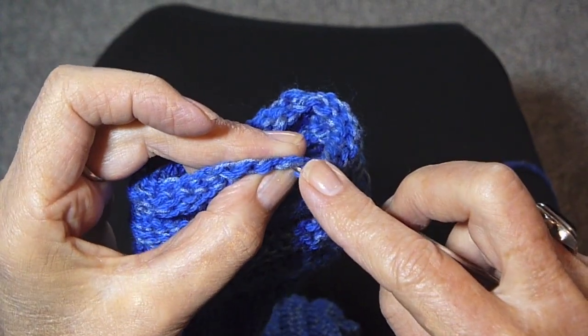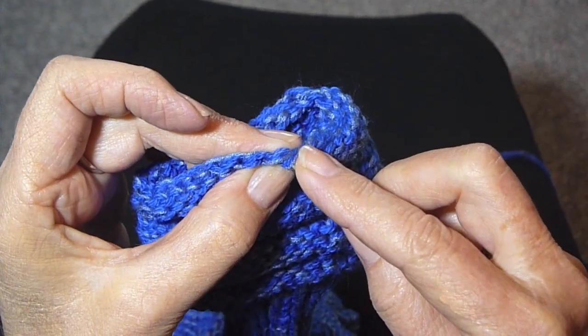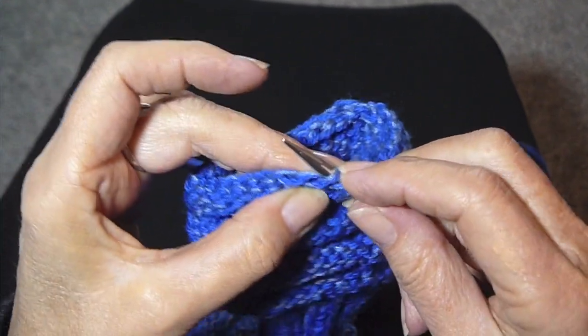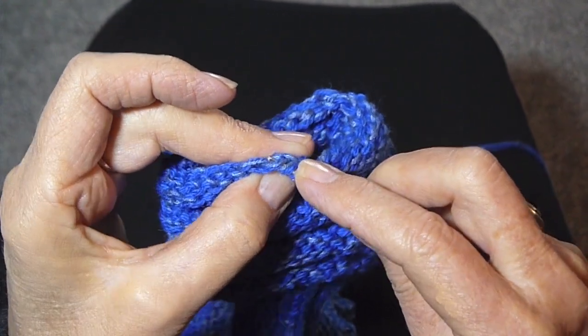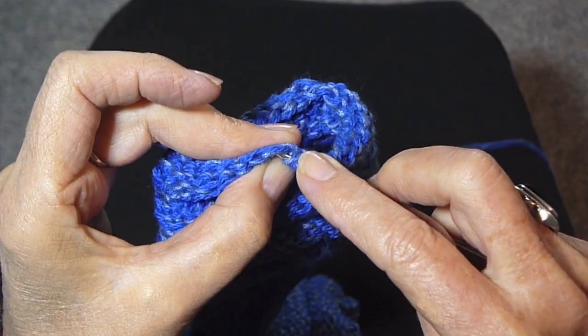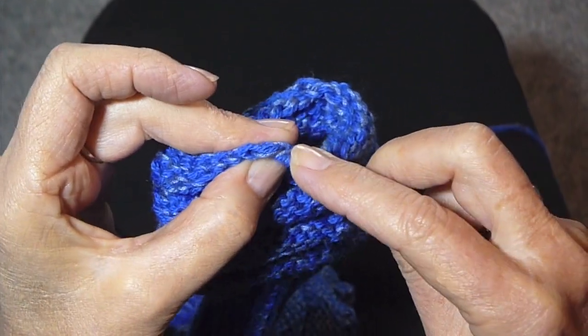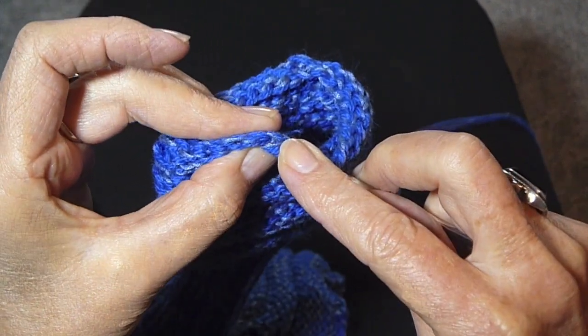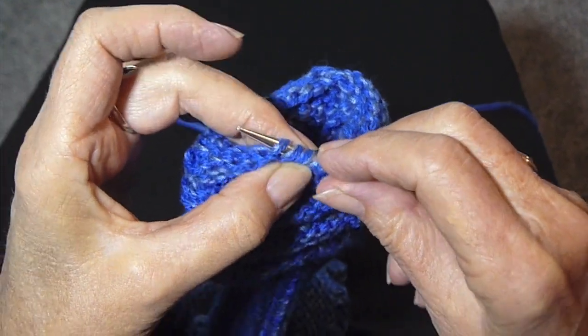You just pick up the last stitch of each row and put it onto one of the needles, and keep doing that. I did this with four needles, so I'm going to go around and put some on one needle and the rest on the other two.